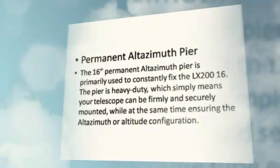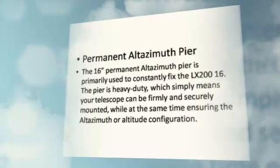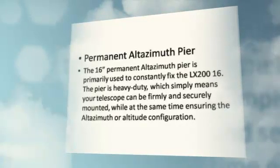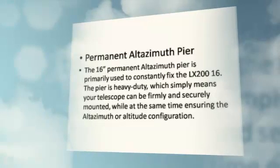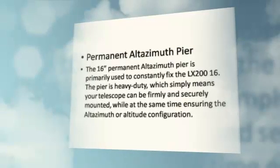Permanent Altazimuth Pier: The 16 Permanent Altazimuth Pier is primarily used to constantly fix the LX200-16. The pier is heavy-duty, which simply means your telescope can be firmly and securely mounted, while at the same time ensuring the altazimuth or altitude configuration.